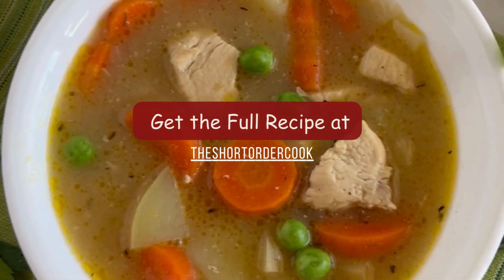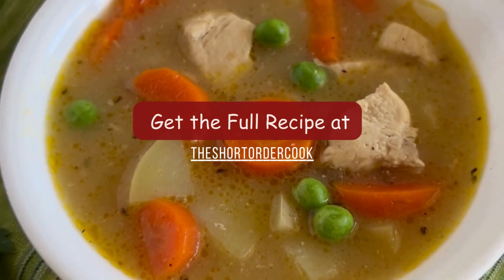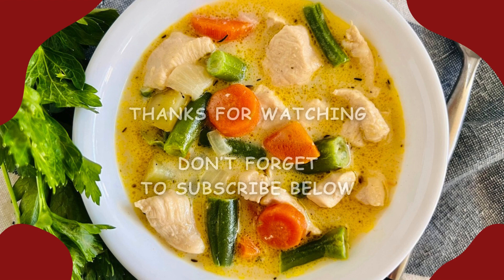Go to theshortordercook.com to get the full recipe for the dutch oven chicken stew. I'm telling you, you've got to try this — it's crazy good stew. Drop any comments below and don't forget to subscribe. Thank you!